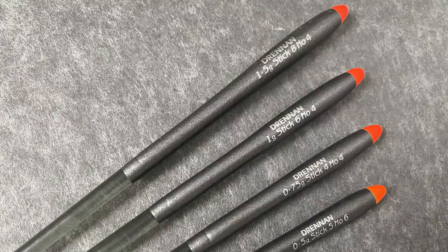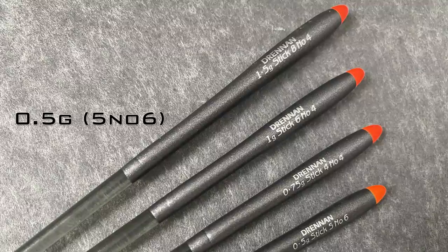The stick floats that I've used today - there's four in the range from half a gram up to a gram and a half.